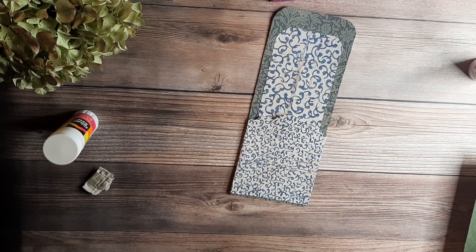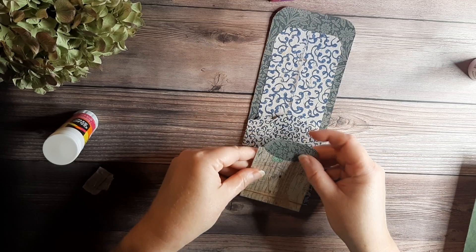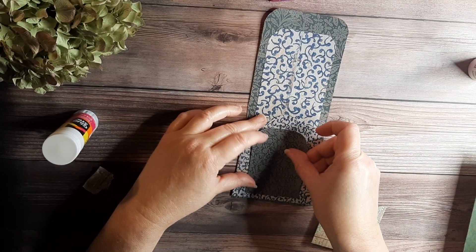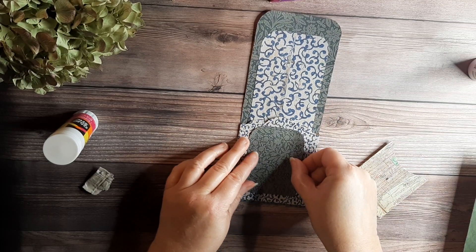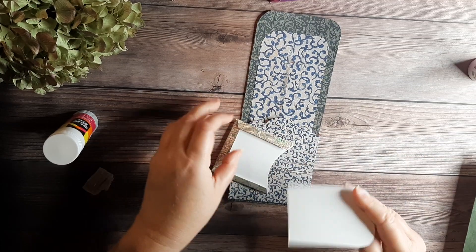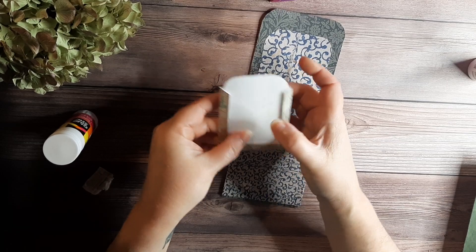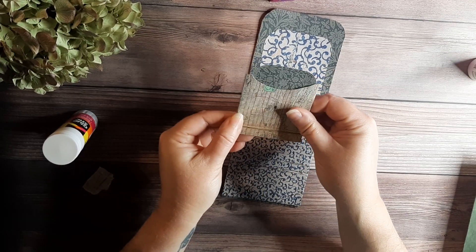Now I need to decide — I'm going to glue this down and then glue the pocket on top of it. But you could also glue this as part of the pocket — glue the flaps to this piece and make it a pocket that way.